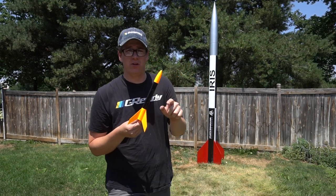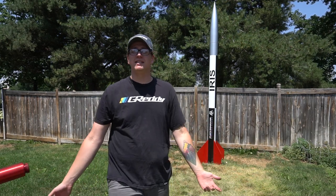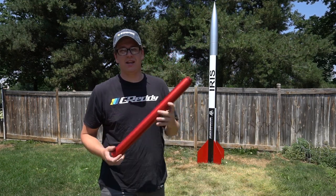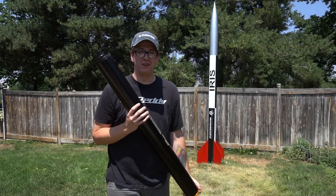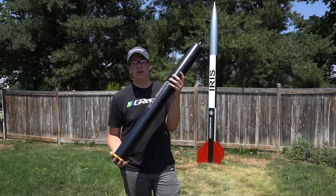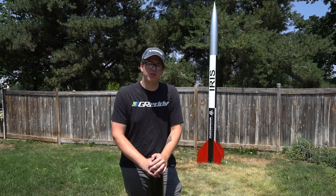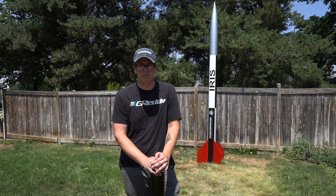If you've ever flown an Estes rocket, you'll know the little cardboard rocket motors — A's, B's, and C's. The Iris is flying on an N motor, and if this impresses you, this is a K motor case. This is an N motor case — an Aerotech 98-millimeter 15,360 motor case, home to a few different N motors. The one I've chosen for the Iris is the N2220 Dark Matter.